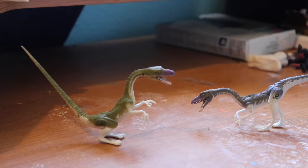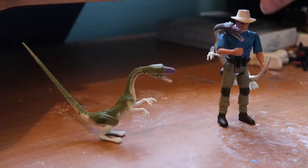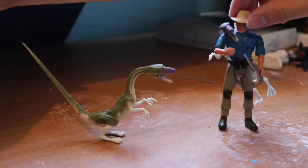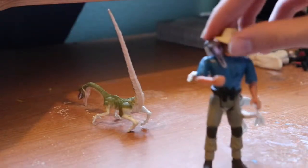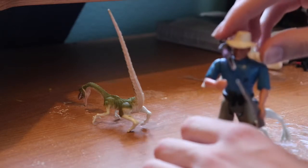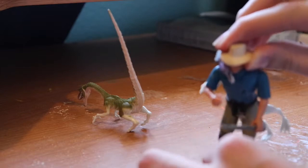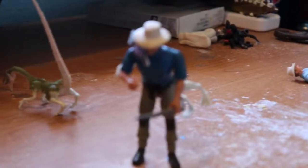Something I forgot to mention — these guys come with an accessory, which is the main reason they were made posable with wire inside. The one problem is I have no clue how you're supposed to attach these accessories to the figure. He's about to fall — I really don't know how to put these on. I'm just assuming it goes on this way.